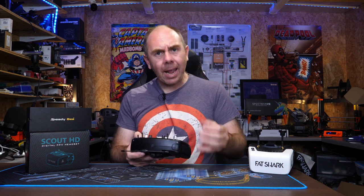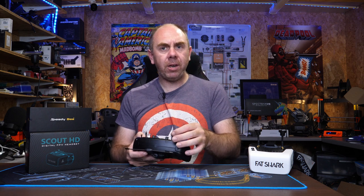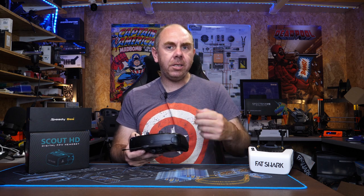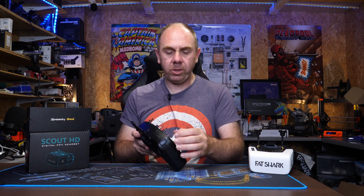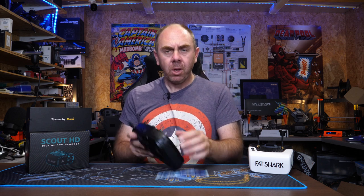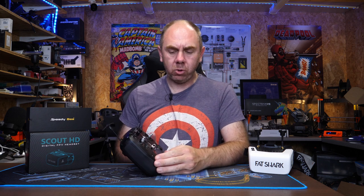The switches feel okay — they don't feel the greatest quality in the world but they certainly don't feel the cheapest. When you switch them they feel okay, but there is a little bit of movement when they're in each position and it's quite easy to knock them when moving your hand around. There are radios where the switches have more of a clunk as they move into position. I can't comment on longevity as I've only been using them a few weeks but overall they feel okay. The control potentiometers feel nice and stiff — they won't move by themselves and I've got no concerns with them.